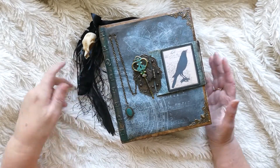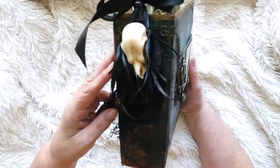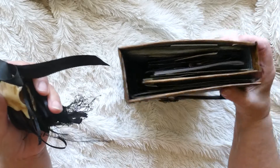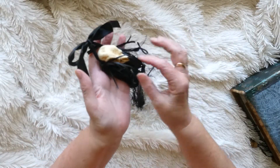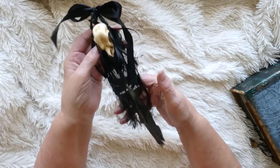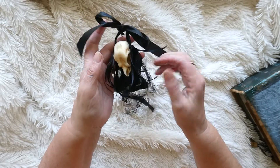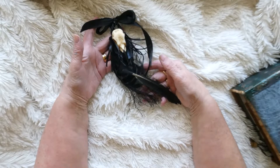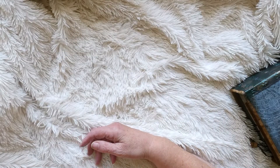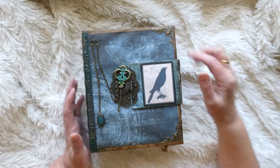Hi everybody, well at last she's finished and I've decided to call her Raven, basically because of the dangle I've put on the spine of the book, which does come off - it's just a clip. It's a Raven skull, obviously not a real one but modeled on a real one, a Raven feather, some black lace, black velvet from a scarf, and some ribbon. So we've called her Raven, and I've put a small image there of a Raven as well.